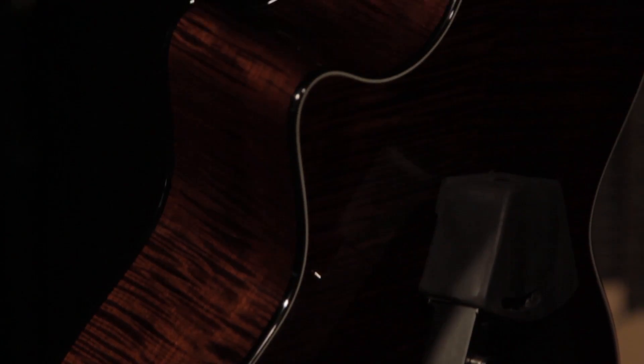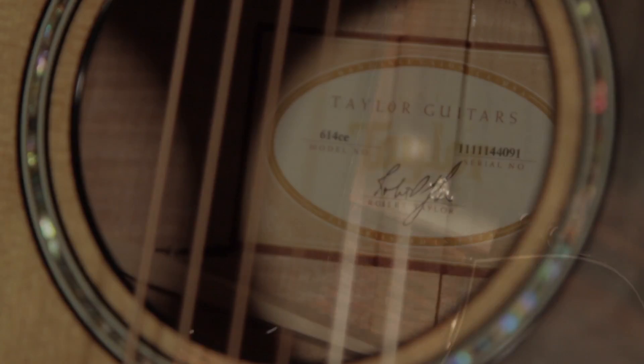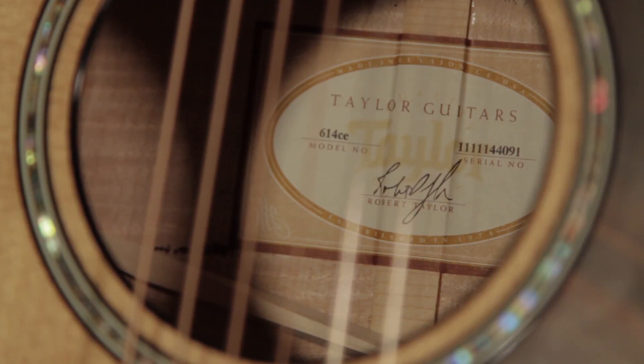What I did was take some archtop-inspired designs and approach the back and sides of a maple flat-top guitar in a very similar way — a different bracing scheme, different glues. For instance, the back braces are at an angle and they don't reach the edge, almost like the recurve in a violin. It lets everything vibrate more — that's exactly the principle.